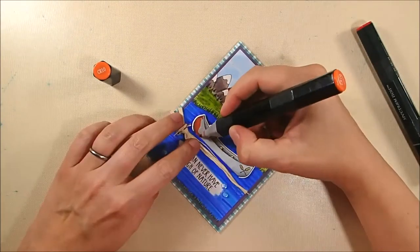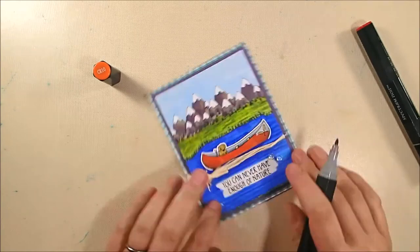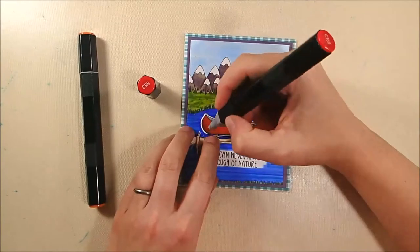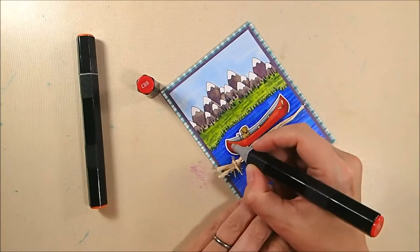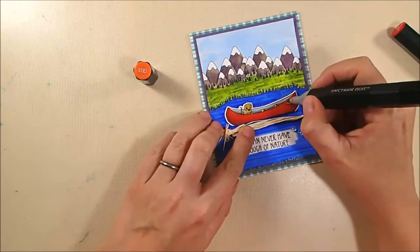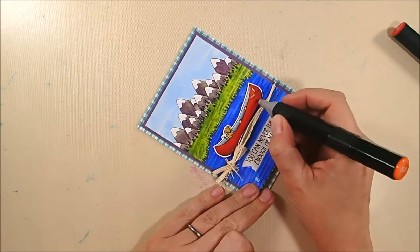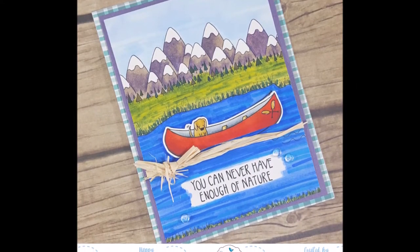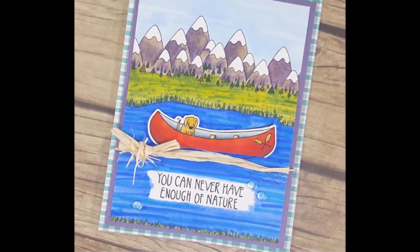Even after adding those elements it just didn't seem right, so I decided the canoe needs to be red. I took my CR10 marker and colored right over the gray, turning the canoe red. The gray shading shows through the red, which was kind of nice, and because the paddles were already glossy accented I could color right around those easily. I added shading with the CR8 marker and blended it back out with CR10 — that really finished off the card. The canoe was boring and flat when it was gray, but when I turned it red it became the focal point and really jazzed up the card.